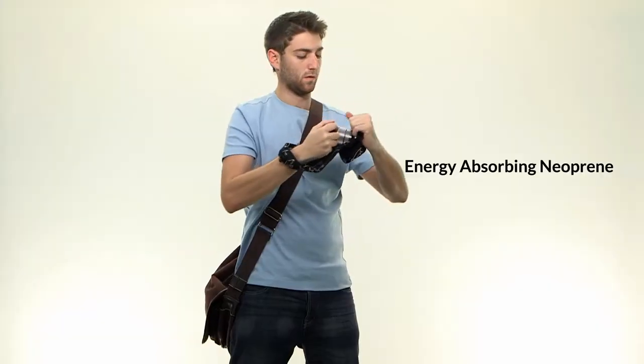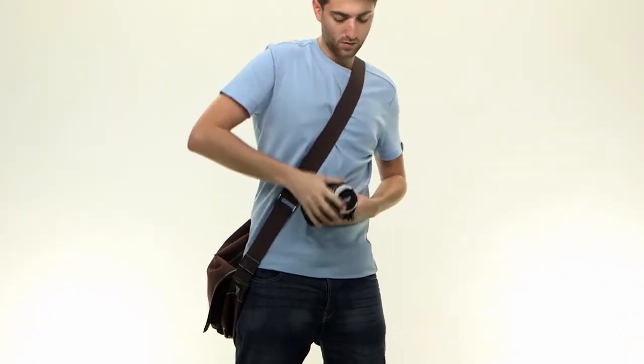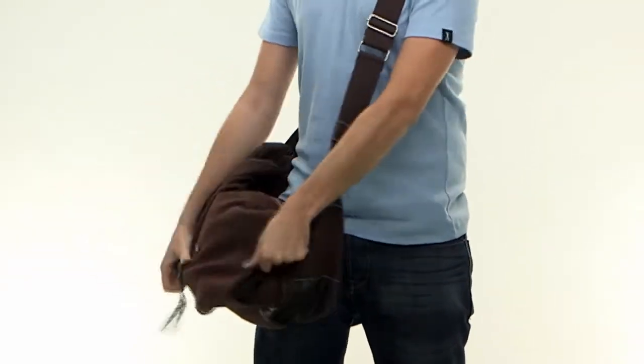Mego's padding is made from layers of energy absorbing neoprene foam in soft Leica fabric, which guarantees your camera stays protected from damage and scratches inside your personal bag and is always ready for use in a moment's notice.